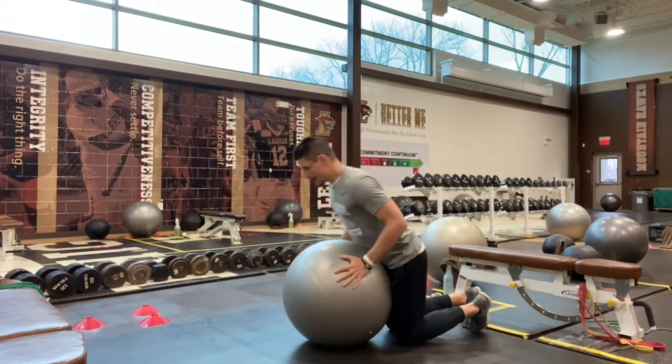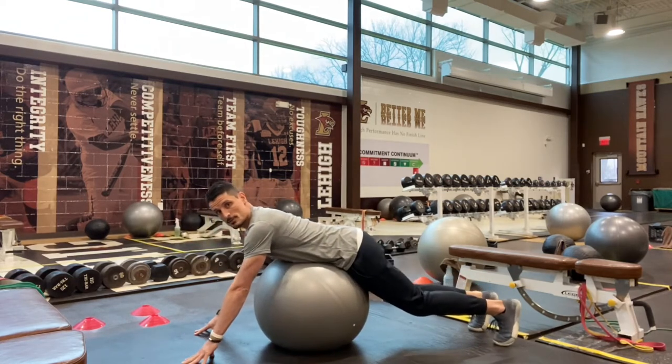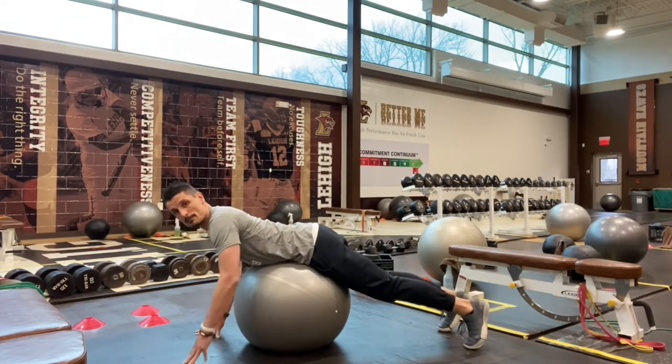So for this, when I get onto the ball, I want to be fairly on top of it. I don't want to sit back too much. Most of my weight should rest on top of the ball with my hips there.